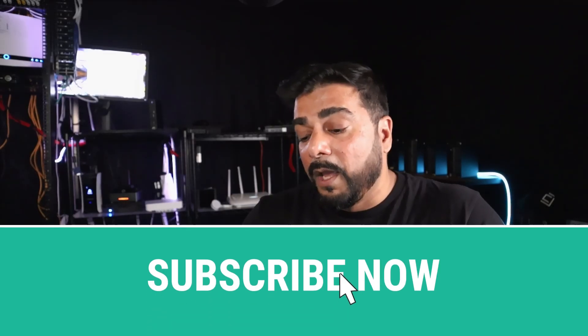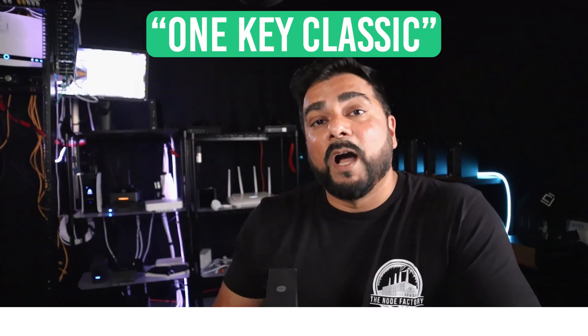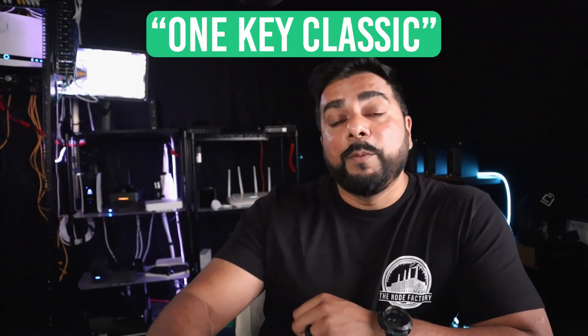If you want to win this wallet, all you have to do is subscribe to the channel and put 'OneKey Classic' in the comments below to enter. I'll be doing a giveaway next week on Wednesday during a live stream, and I'll pick a winner from the comments. Once the winner is picked on the live stream, I'll post it on YouTube and on X.